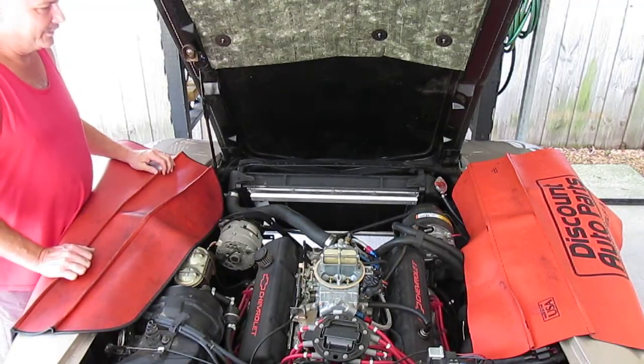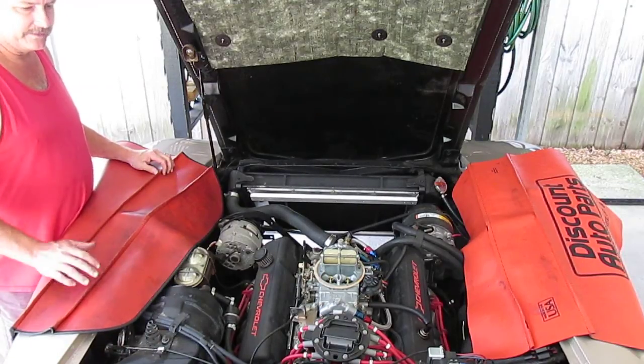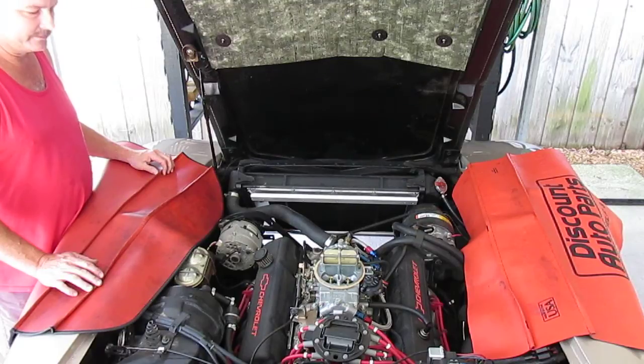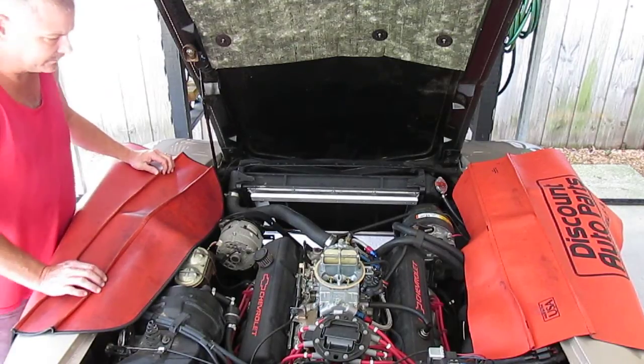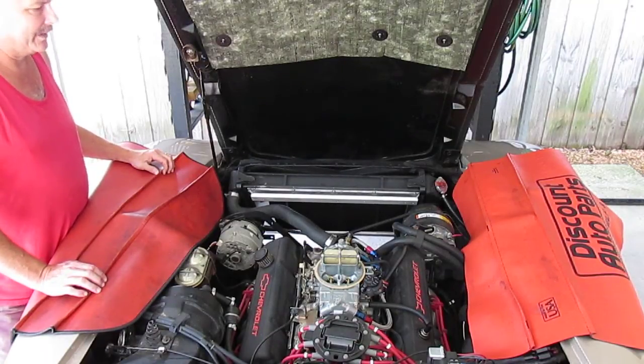I believe this is part three to the video of installing the fan shroud for the spout fans in the C3 Corvette. This is my 78 Corvette. I acquired it in 2006 and no bolts or screws had been turned on this thing when I first got it. Everything that's been done has been done by me.